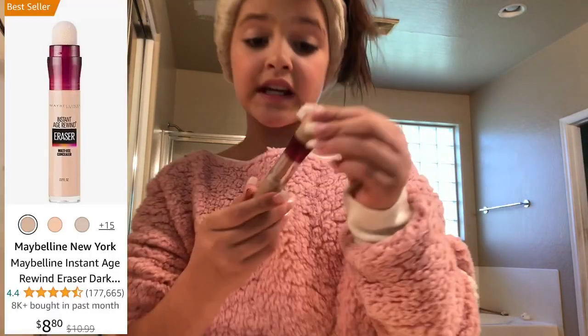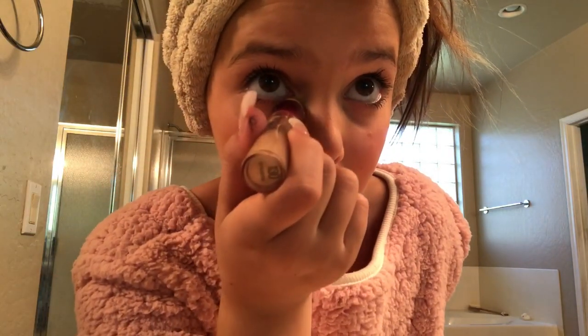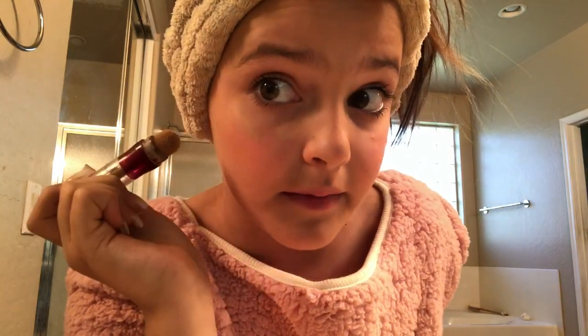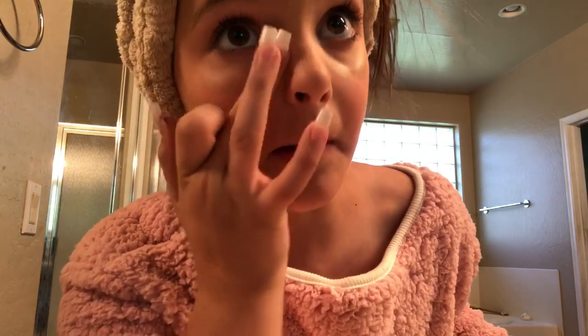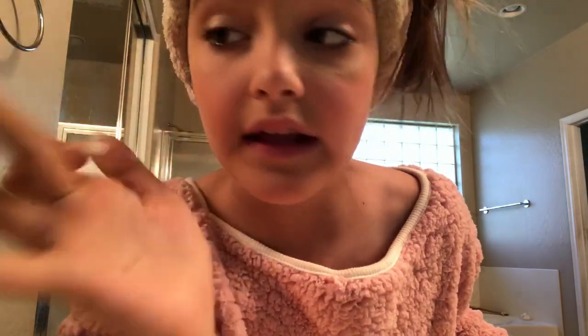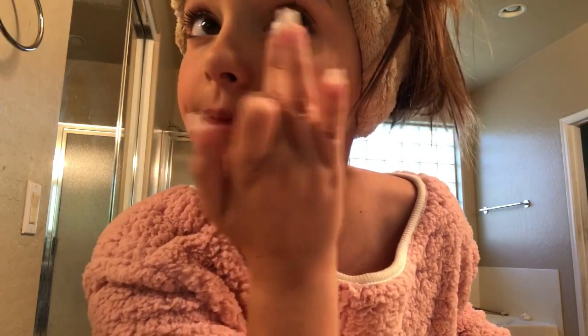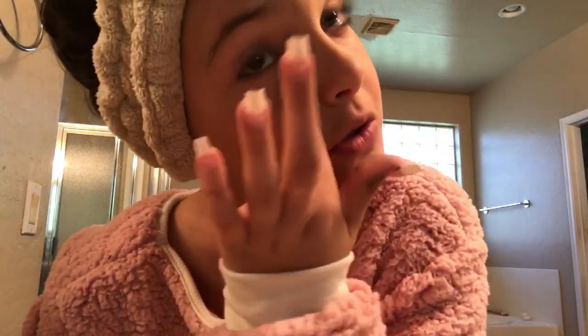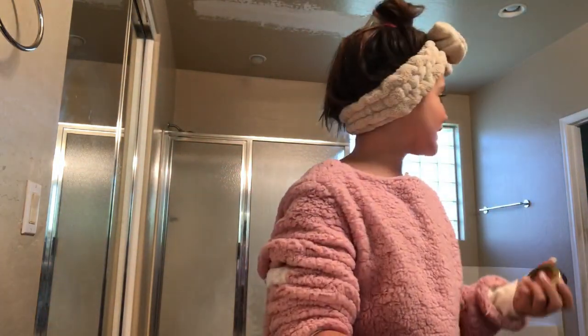A lot of people and strangers say me and my mom look exactly the same — like we're twins. Now I'm using this — I don't even know what it's called because I've never used it before, but I see my mom use it. I put some here, some there. I don't know if I'm supposed to put it after or before my blush. You blend it out with your ring finger because if you rub hard you'll get bad wrinkles when you get older. Then I put a little bit more blush because everyone loves blush.